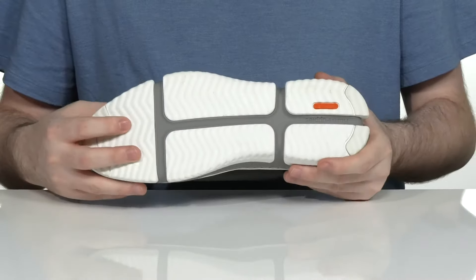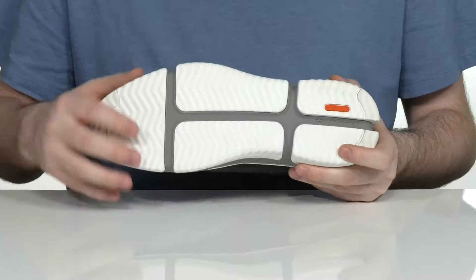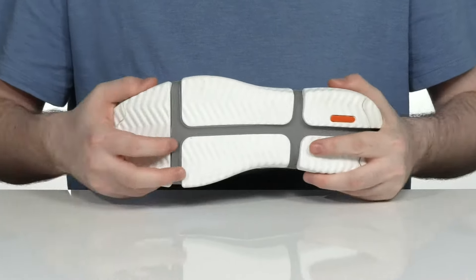The outsole uses Bounce Plus EVA foam inserts, giving you lots of cushioning and rebound. It's super reliable with lots of flex.